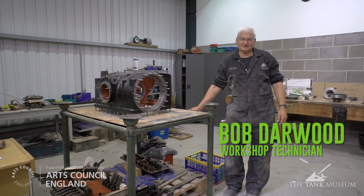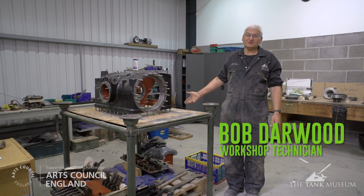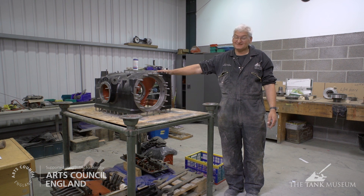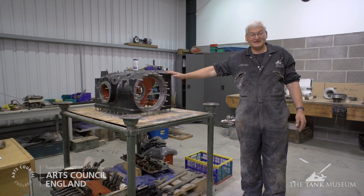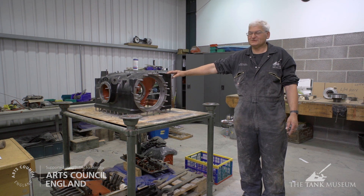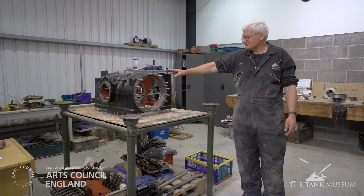One of the main problems we've got in the Matilda on its restoration is the transmission system, which includes the gearbox and the steering system. The major problems with the gearbox are basically wear and tear — things like worn brake bands. This is the gearbox casing. For the more technically minded, it's a pre-selector gearbox made by Self-Changing Gears, a Walter Wilson design, famous in tank circles for various engineering functions.